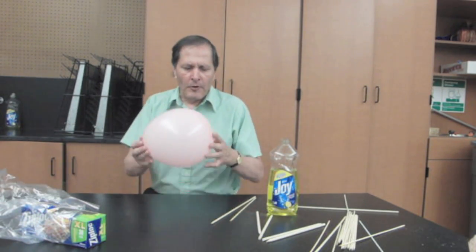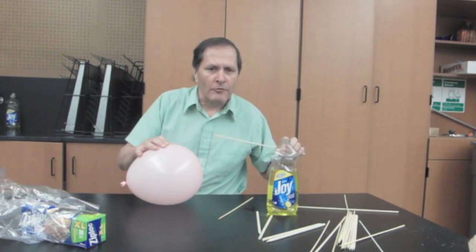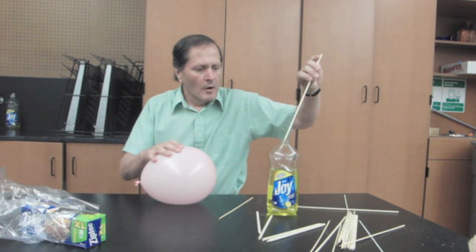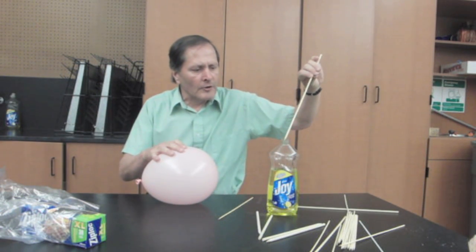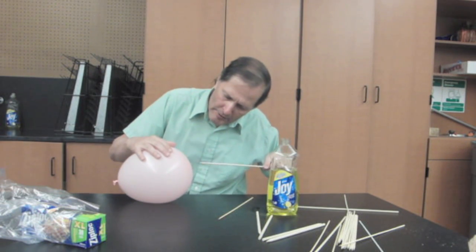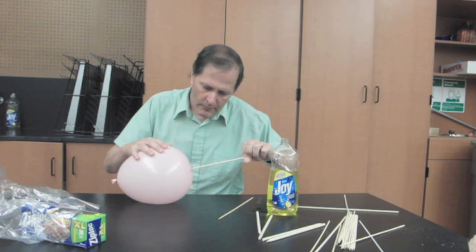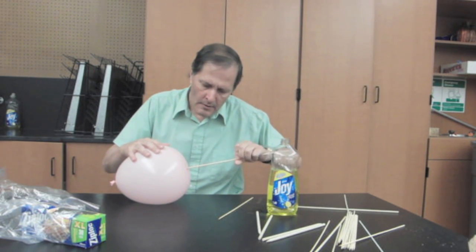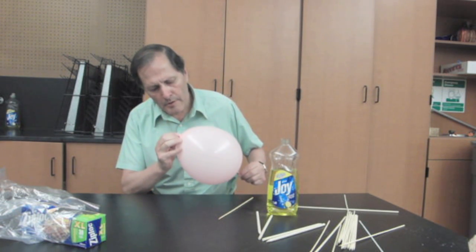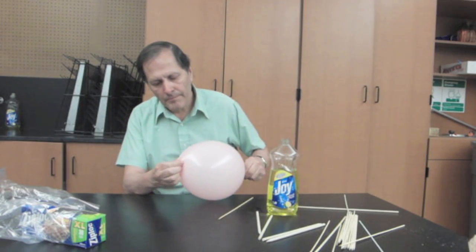We fill the balloon up with air and we take this wooden dowel. If we apply it in the right position, we can actually stick the dowel right through the balloon. I'm going to put a little bit of soap on it just to lubricate it. And if I do this very carefully, right at the very bottom, turn it as I'm pushing, it goes in and I can push it through the other end.